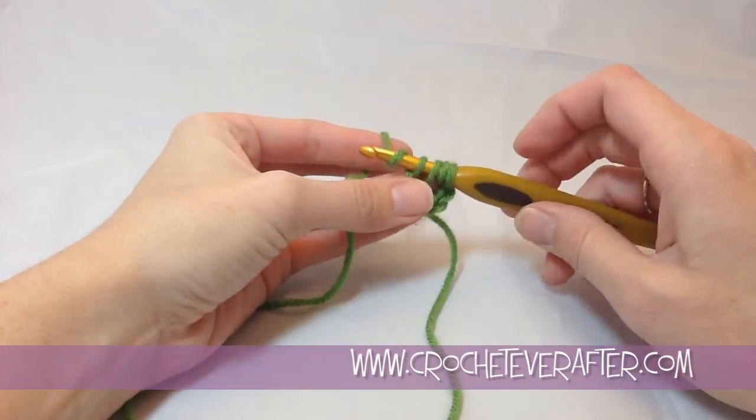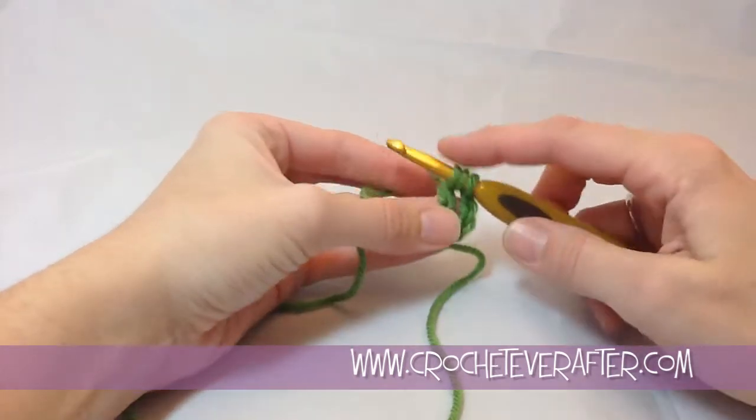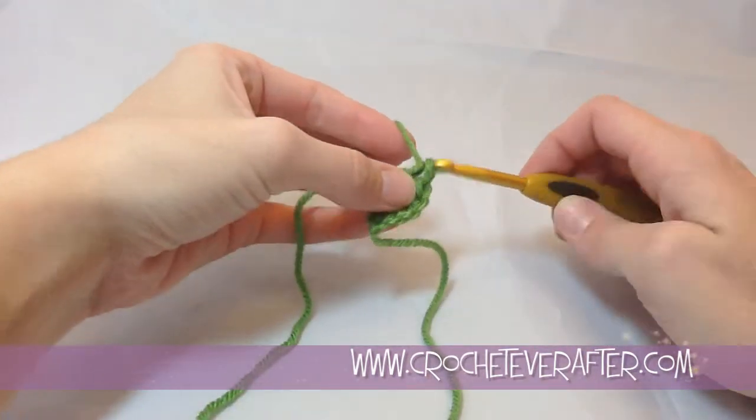To do our treble crochet now, we're going to work off in groups of 2. So we yarn over and pull through the first 2, yarn over and pull through the second 2, and yarn over and pull through the third 2.